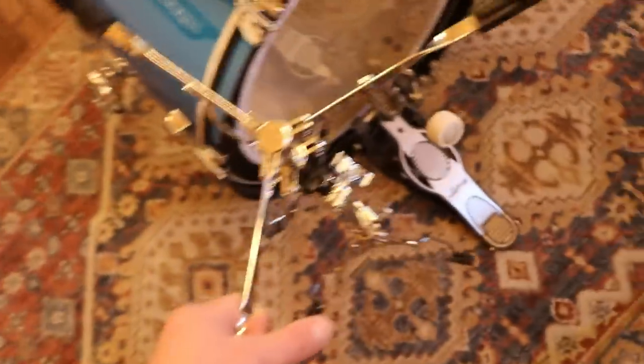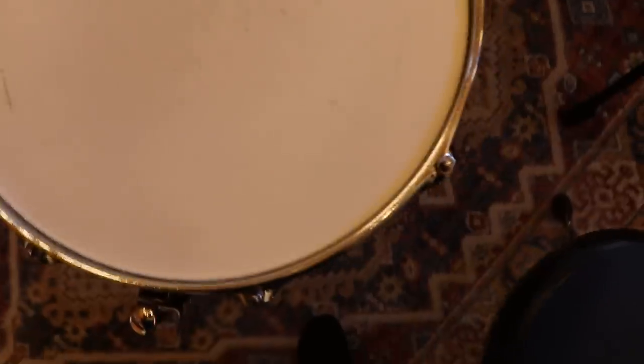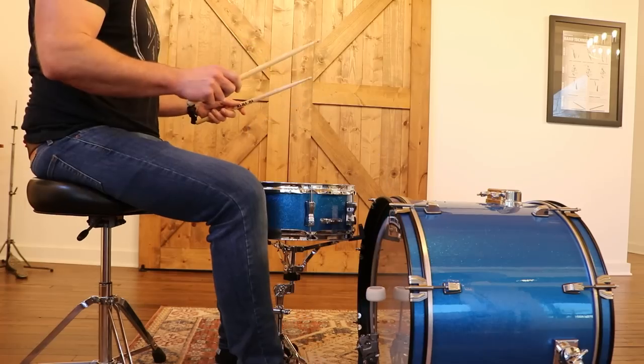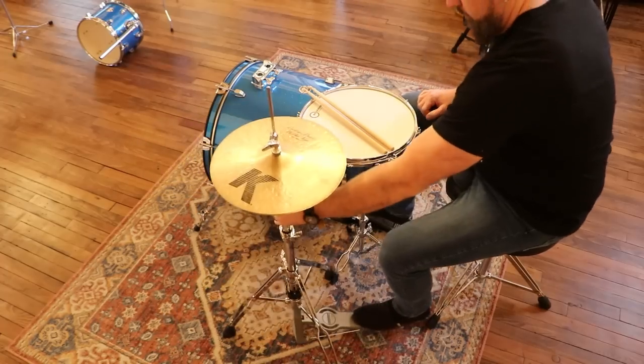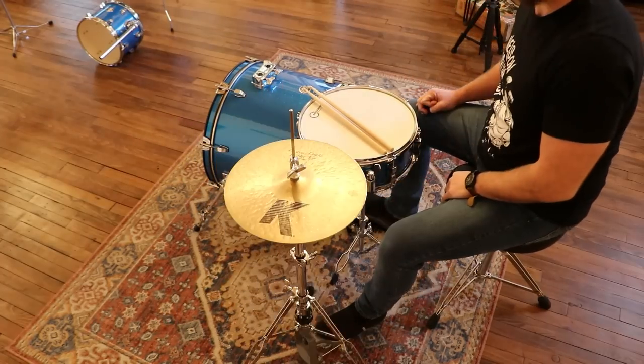Now for the snare drum — put this in between your legs. Avoid setting the snare drum height too high or too low; it should look similar to this. The hi-hat — so many moving parts, don't freak out, I gotcha. Move the hi-hat pedal under your left foot. Don't forget, no weird angles.